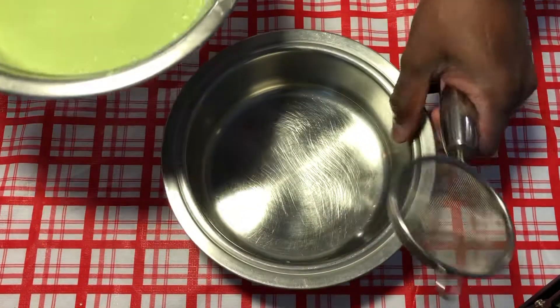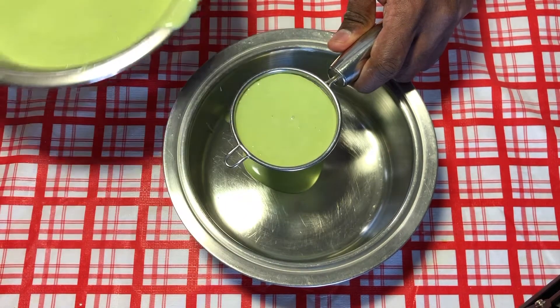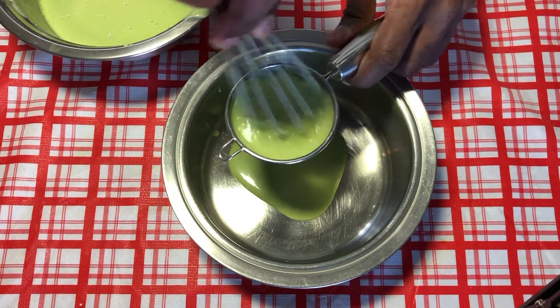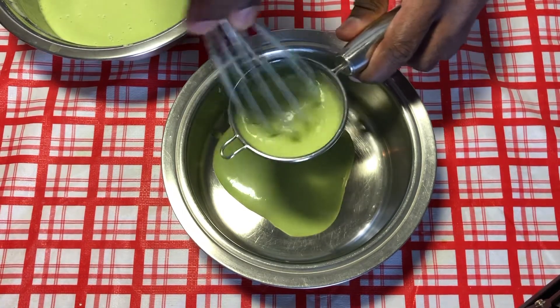At this point we are going to strain the batter. There will surely be lumps, so I'm just going to strain it little by little. I guess our batter needs a bit more liquid.